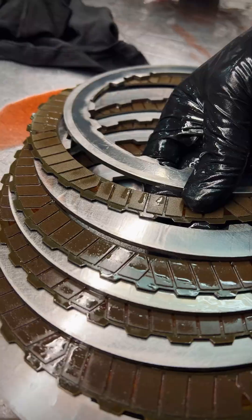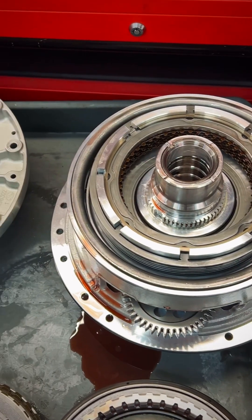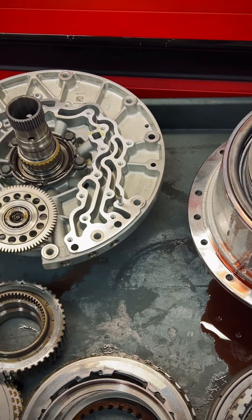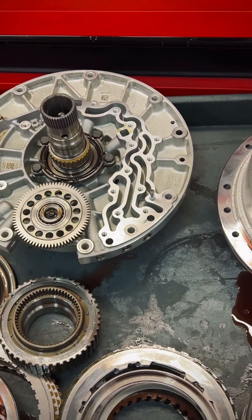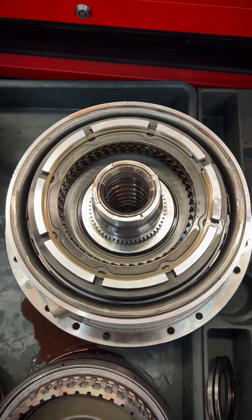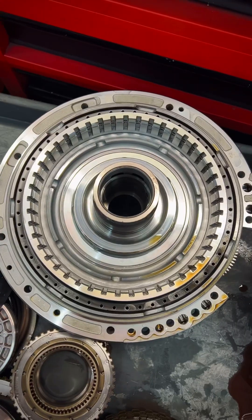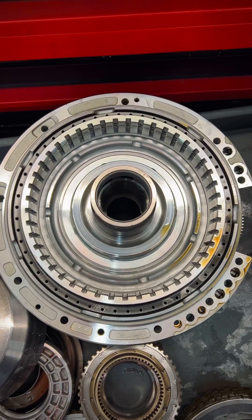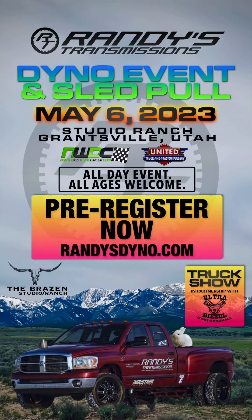So this is going to conclude our Ford 10R versus GM 10L video. My comparisons and conclusions: the 10R is gonna be a stout transmission; the 10L is going to be the new 68. We're gonna have to get ready for that workload. Thank you guys for watching the video with us, and I'd like to remind you that we have our dyno event coming up May 6th. Thanks guys for watching — we'll see you soon.